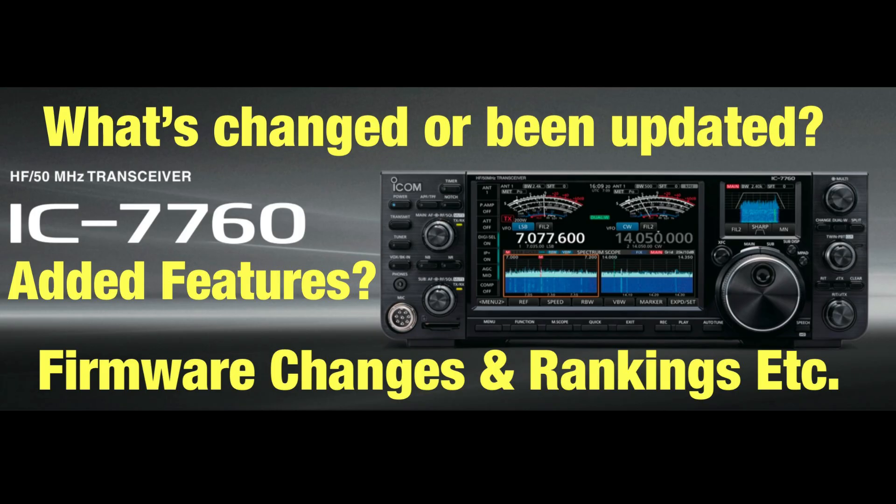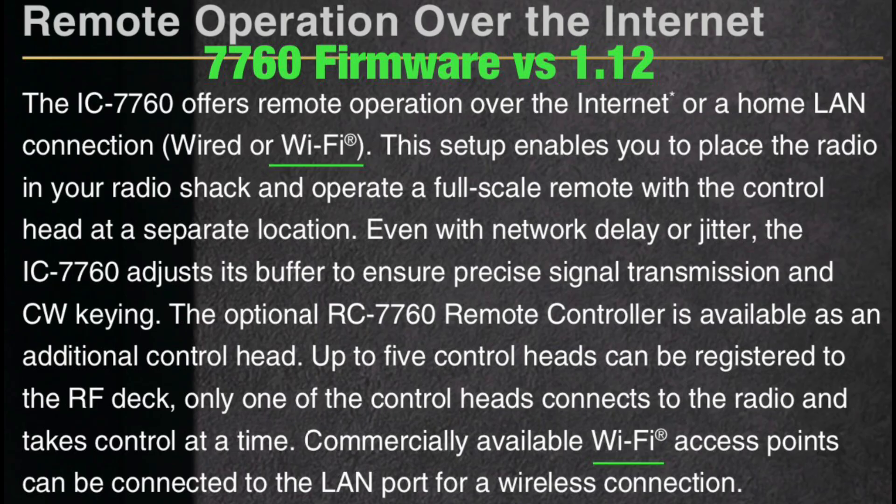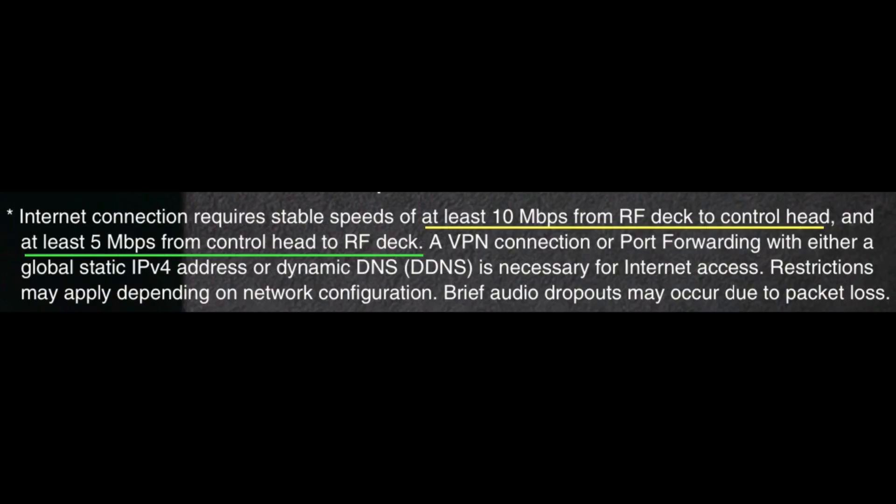Before making this follow-up video, I wanted to allow some time to see what new information and updates would come out. When ICOM first released the 7760 information, they said the control head had to be connected via wired LAN to the RF deck only, and that a Wi-Fi connection couldn't be used due to latency issues. But this has since changed — on April 17th, 2025, ICOM released firmware version 1.12 for the 7760, which added the ability to connect the control head to the RF deck via Wi-Fi, also allowing true remote operation of the RF deck from anywhere with a fast enough connection.